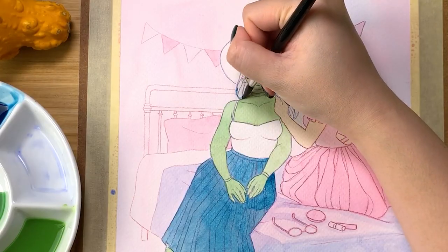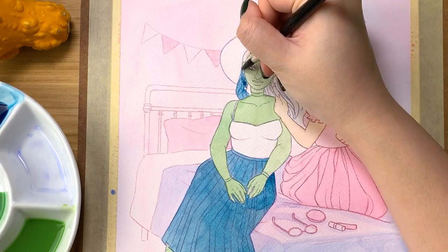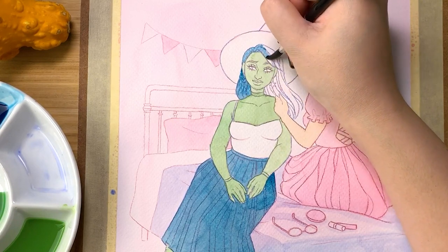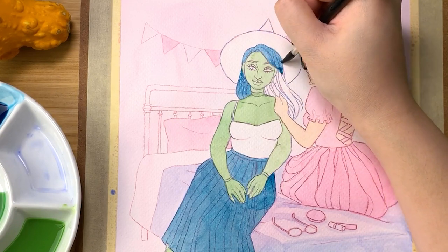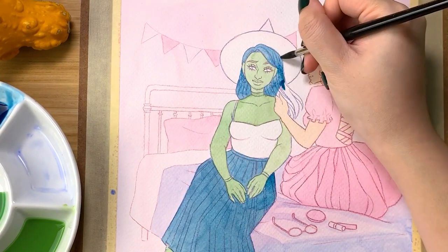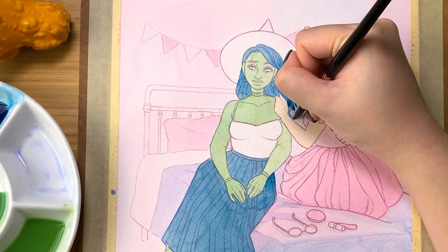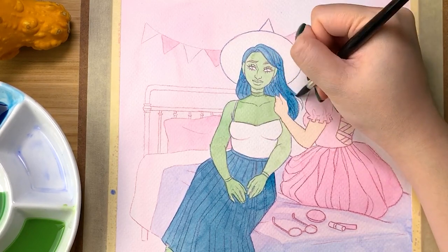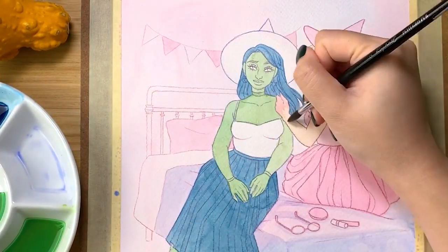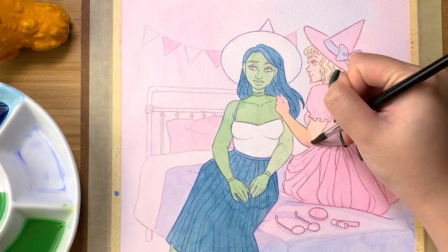The idea for this illustration came from the number 'Popular,' in which Glinda decides she's going to give Elphaba a makeover to help her seem more popular. It was the perfect opportunity for me to reimagine their outfits based on my own personal fashion taste. And while I know Glinda never actually wears a witch hat — she typically opts for a tiara instead — I thought it would be really cute to give her one. I figured she would probably be willing to wear a witch hat if it was pink and had a cute embellishment on it.